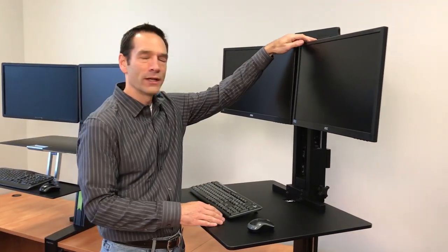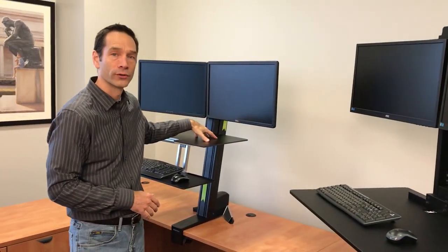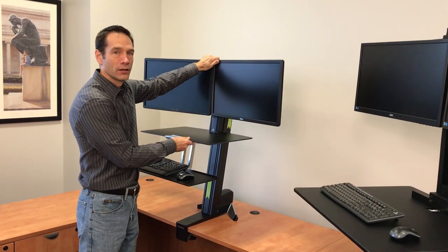On the subject of monitors, the range of height adjustment for the Victor is about 12 inches, while for the Ergotron it's about four and a quarter inches — meaning the difference between the highest and lowest position of the monitors.